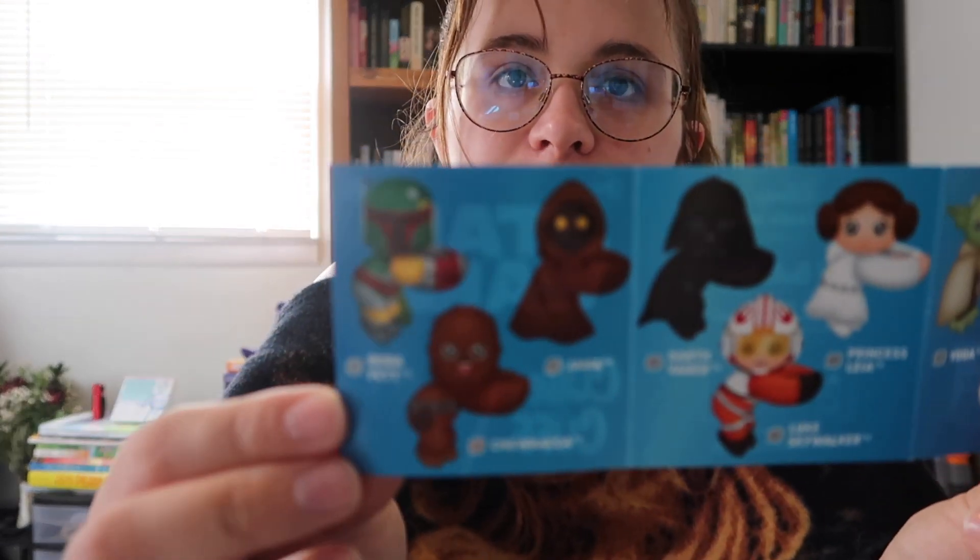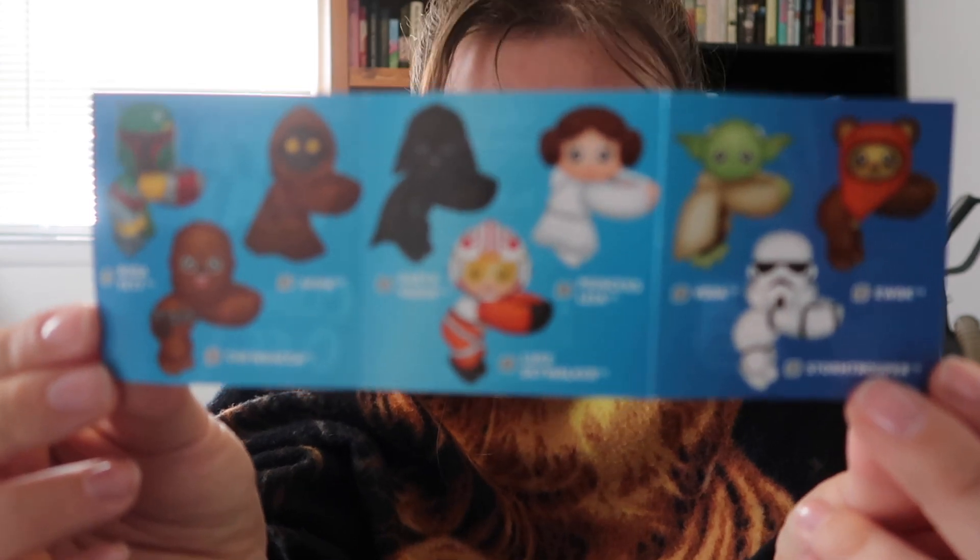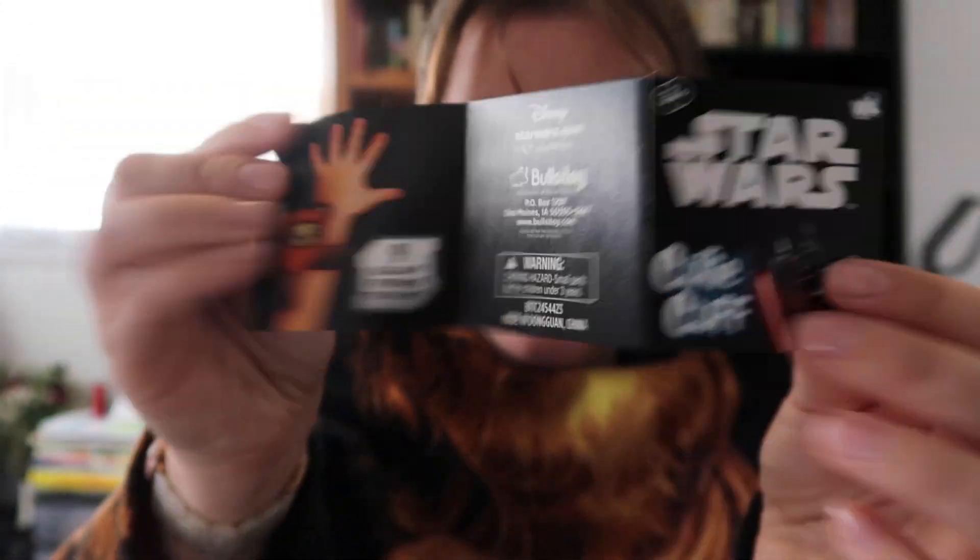From my guess, we got Luke Skywalker! There's his little flight suit. I was never good at slap bracelets because of the slap, but let's see if we can do it — we kind of did it, one of his arms got bent, but yeah, we got Mr. Luke!